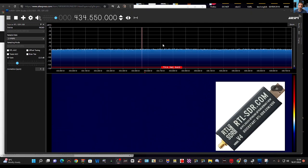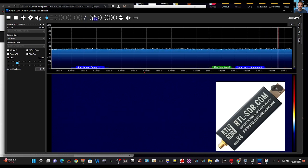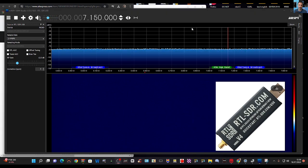Let's try some HF bands. Scrolling down with my mouse — volume is at the top — scrolling down until we get to say seven megahertz. Seven point one five zero is right in the middle of the HF ham radio band.